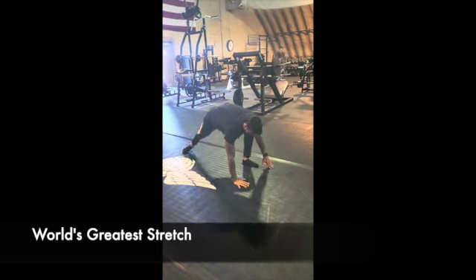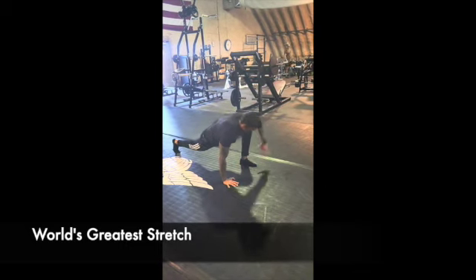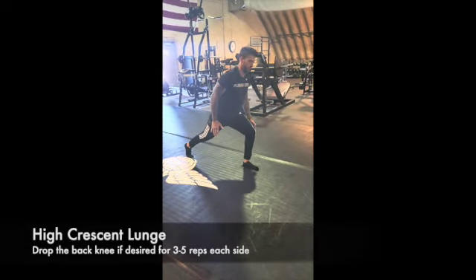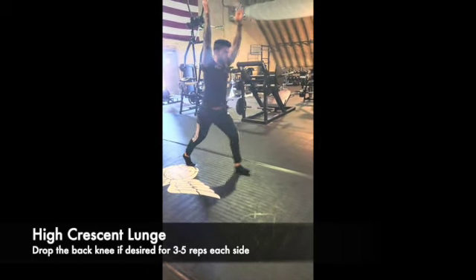Most people should know the world's greatest stretch — maybe slow it down more than I'm doing here. Try to drop that elbow to the ground as far as you can, and follow your hand as you rotate it.